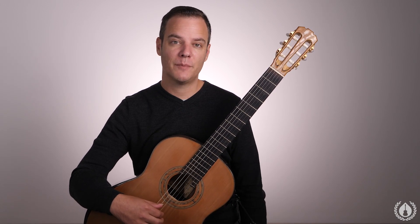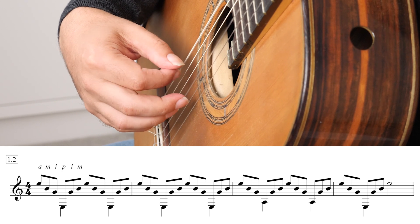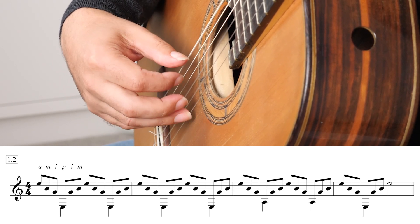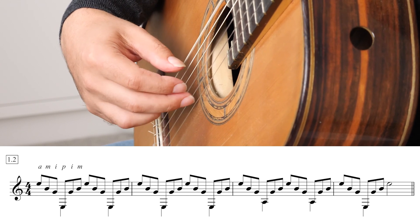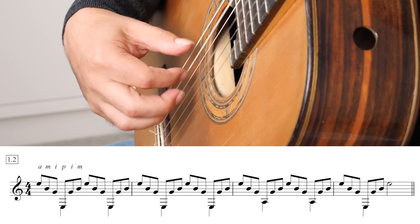The next pattern, pattern number two, is the reverse of that. So we start on A-M-I-P-I-M and follow the same pattern with the basses. It sounds like this: A-M-I-M-I... now to the 5th string. That's pattern number two.